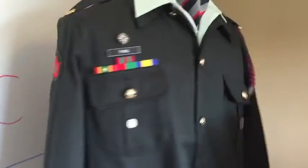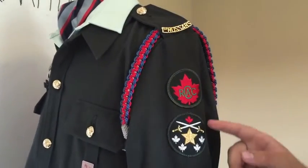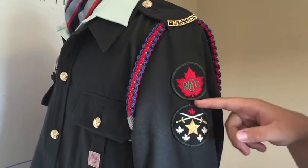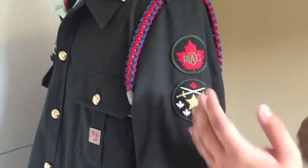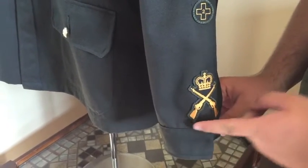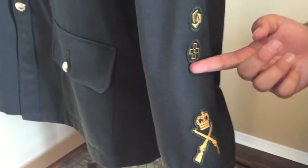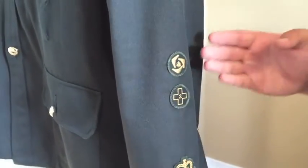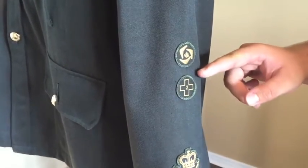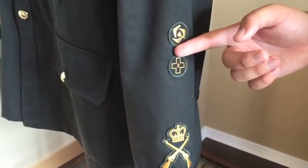Now, let's move over to the left sleeve. It's the same measurement for the RCAC badge, with your NSC badge going one centimeter below — you can see the space there — centered out to the sleeve. From here, it is 6 centimeters from the bottom of the cuff to the bottom of the shooting badge. Then 20 centimeters from the bottom of the cuff to the bottom of your first badge. There is no specific order for acquiring these badges, as long as they are one centimeter apart.